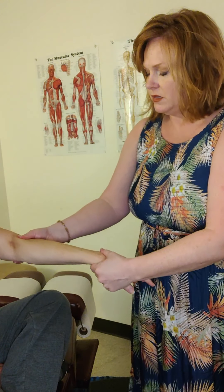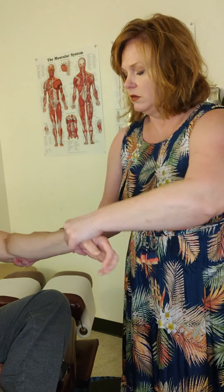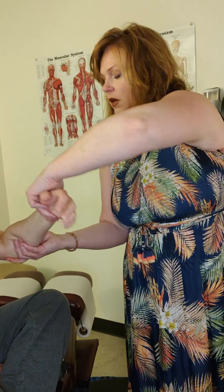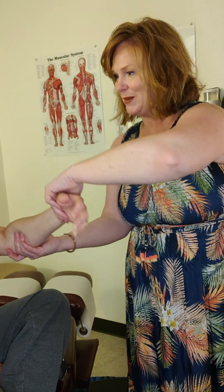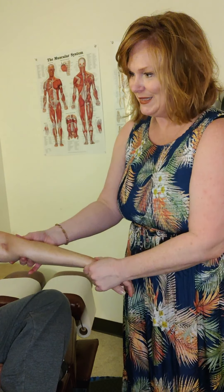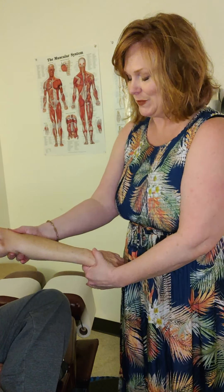We take this patient through a range of motion, just like we do on other patients, and we apply pressure and take that muscle through its range of motion. In this case, the job of this muscle is pronation. How am I doing on a pain scale? That last one — you were grimacing a little. Do you want me to back off? No, it's fine. So we go through that pronation.